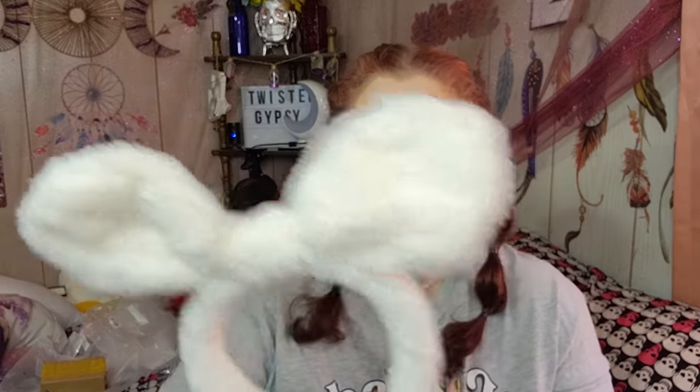Here's something else that's really cute for putting your makeup on — or just for wearing. $1.16. It's a headband with bunny ears, and it's really cute. The only bad part is with it being solid white, you're going to get foundation on it pretty quickly. But I think it's really pretty and it would look super cute.